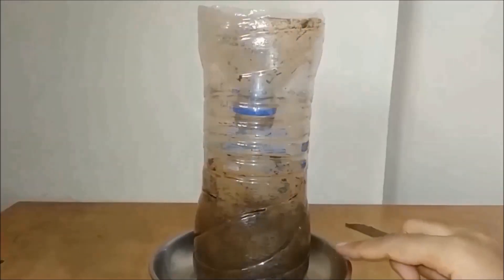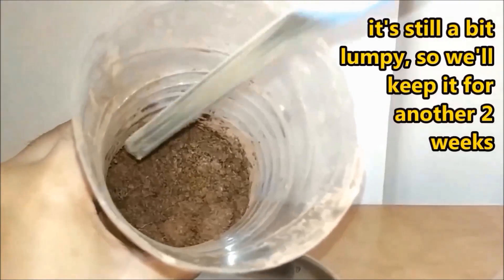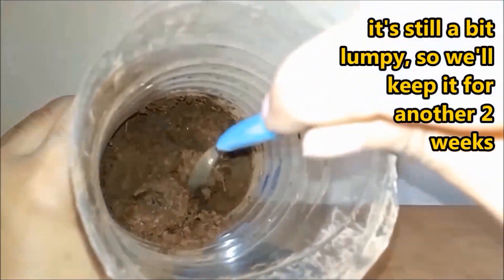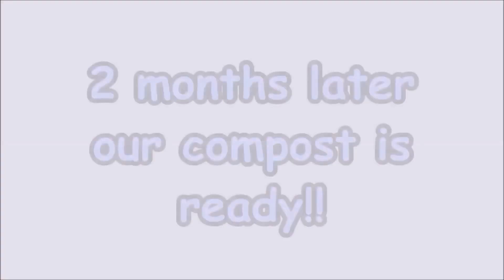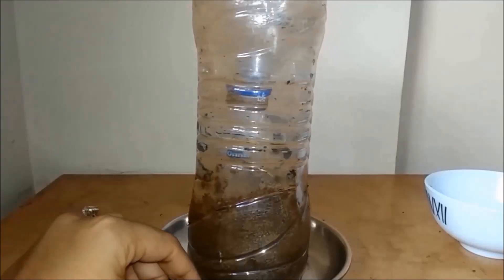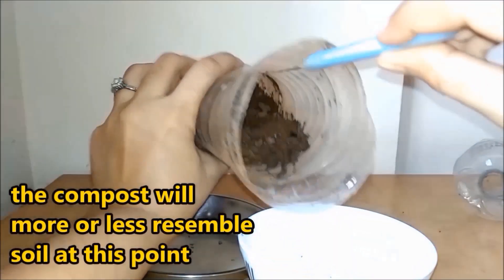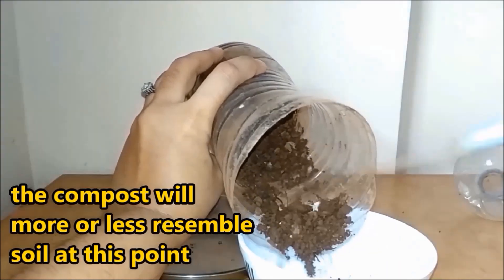A few weeks later, I have realized that my compost is almost ready. There are certain lumps which still need to decompose — I believe in a couple of weeks my compost will be fully ready. As you can see, the compost is now resembling soil, which is a big indicator that it is ready.